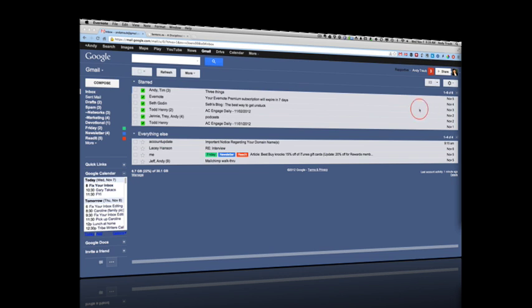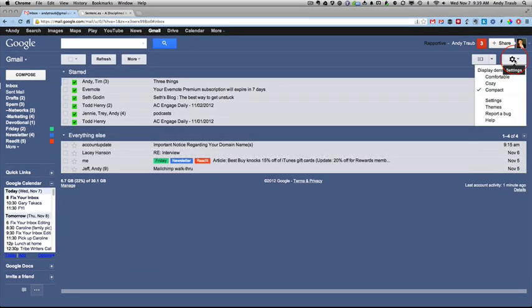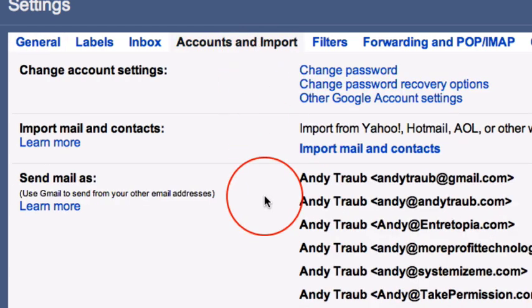The first thing you want to do, if you have a Hotmail, Yahoo, or AOL account — something like that — is move all your existing messages. To do that, click on the gear here and click on Settings, then go to Accounts and Import, and then Import Mail and Contacts right here. You're going to import mail from other POP3 accounts.